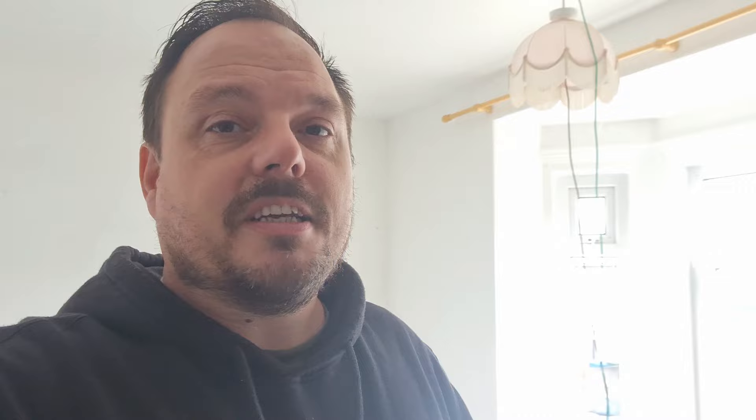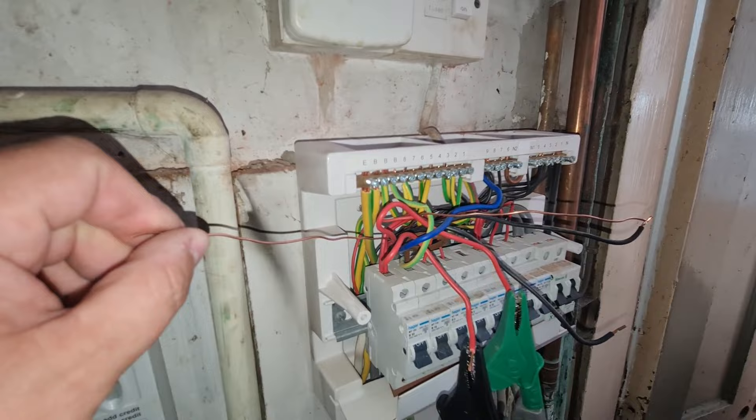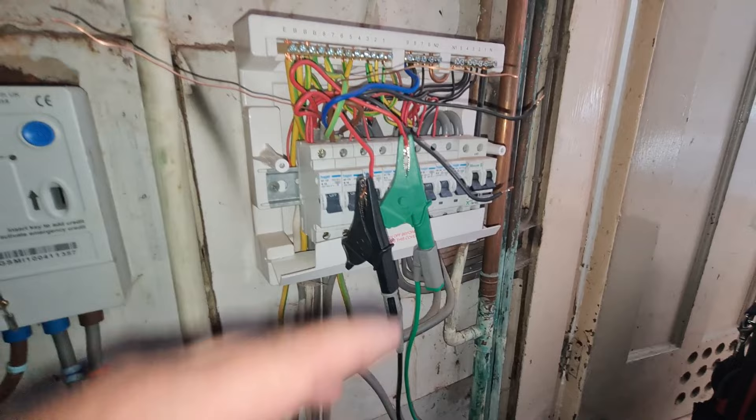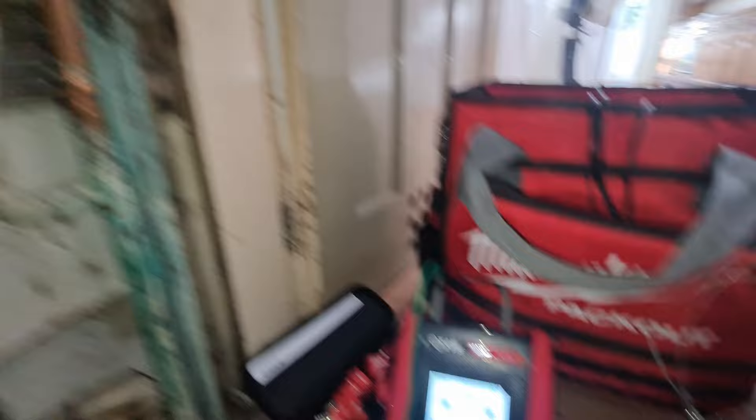Back at the consumer unit now looking at this ring final circuit for the kitchen sockets. I had to take the sleeving off because somebody had twisted the CPCs together and put them in the same sleeving. Really annoying - if you are doing installs, please don't do that because it makes the testing a pain later on. I've got the lines in here to demonstrate. Basically you clip onto each leg of the ring, hit test on the instrument, and if it's intact it should give you a value.